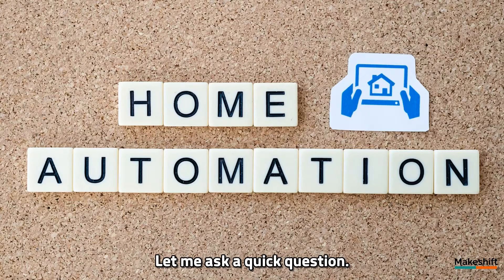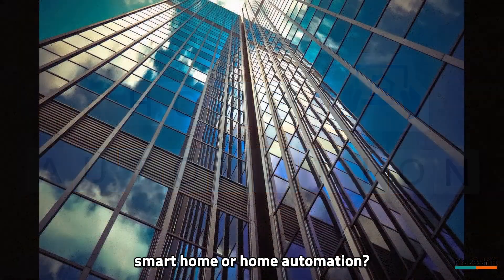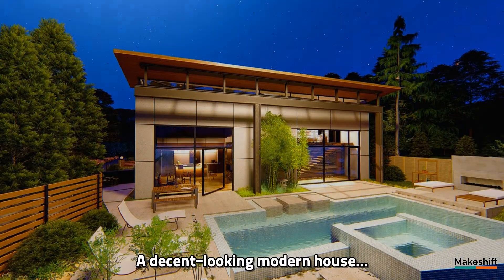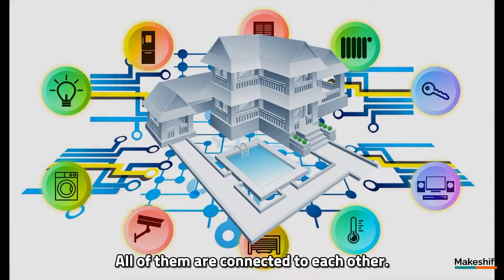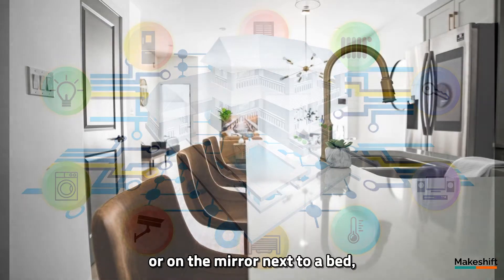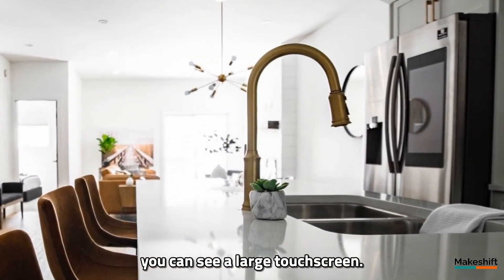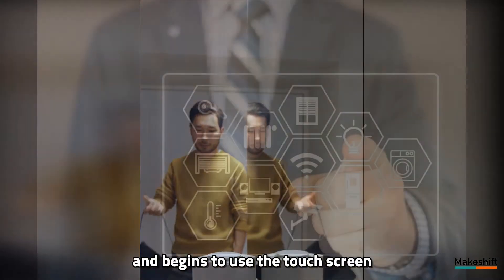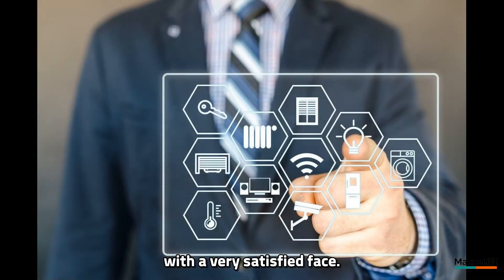Let me ask a quick question. What is your first impression about smart home or home automation? A decent looking modern house, full of cutting edge appliances, all of them connected to each other. On the refrigerator door in the kitchen, or on the mirror next to a bed, you can see a large touch screen. The owner of this smart home returns from work and begins to use the touch screen with a very satisfied face.